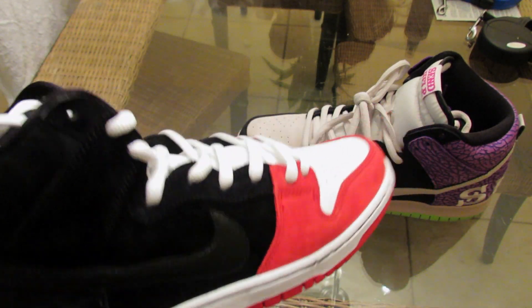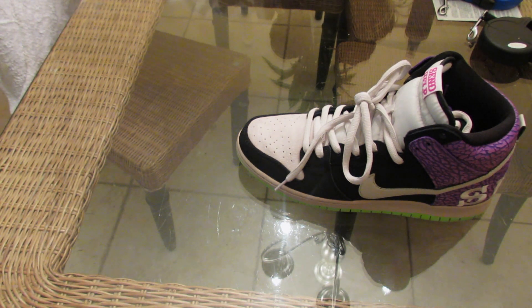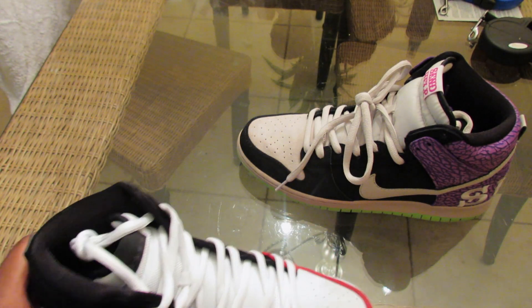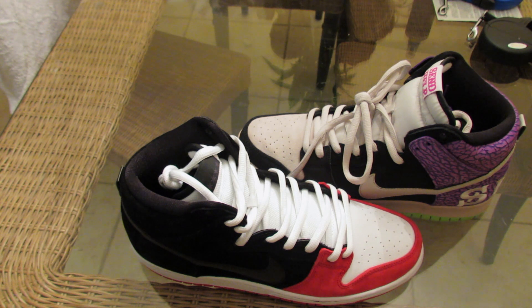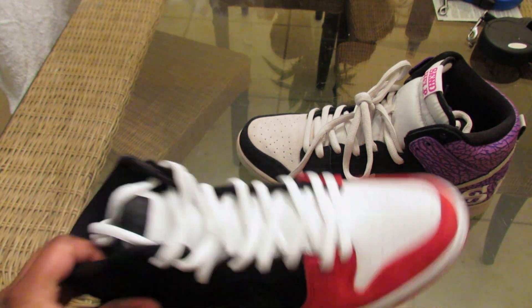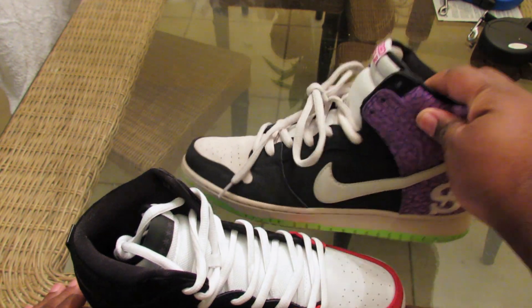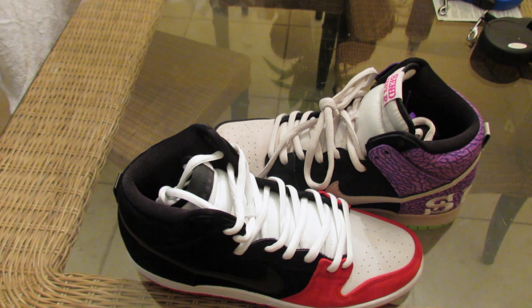I think these are the Premier SB collaboration shoe or something. Anyway, this right here is two pairs of shoes — you know how much this cost me? A hundred dollars total. These were 60, these were 40. Both DS, brand new, just sitting.